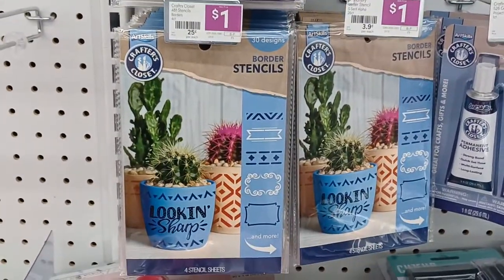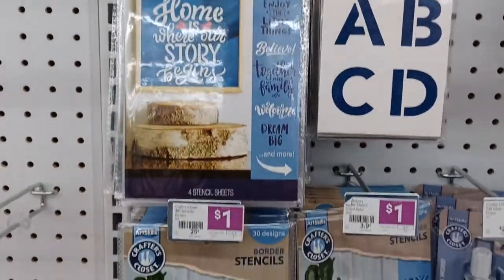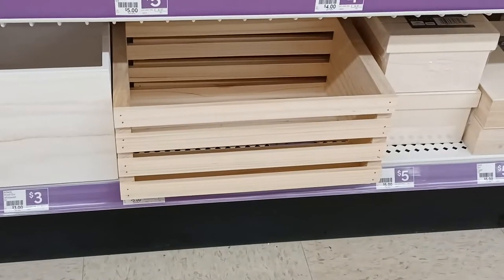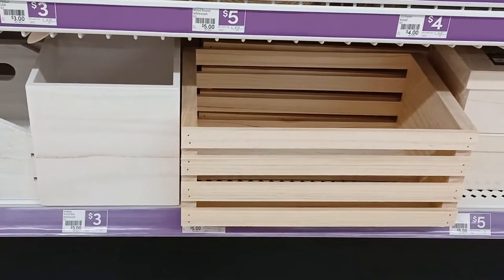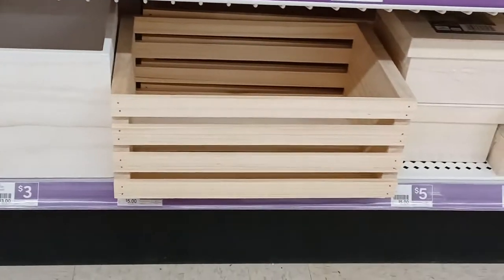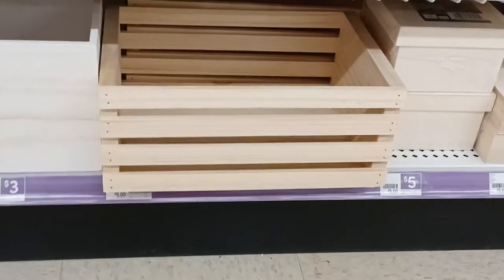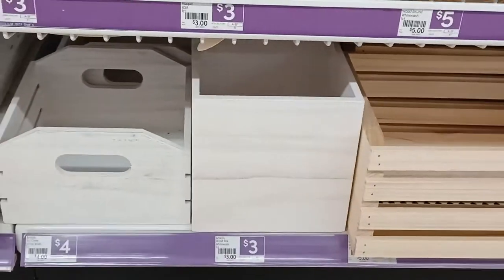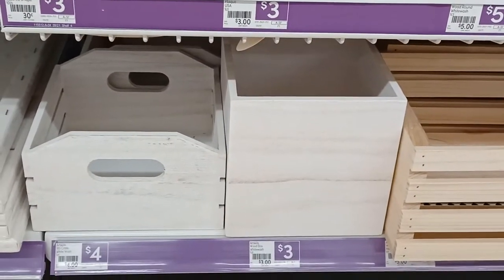You can buy these stencil kits and decorate some things for yourself. There's this nice little wooden crate down here — you can completely paint that and make it your own little project stash area, put your working yarn and project in there. And here's some smaller ones for about three bucks — that box could completely hold a yarn ball.